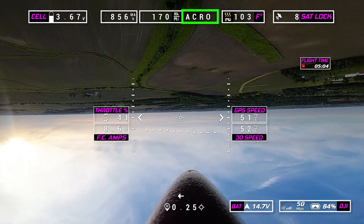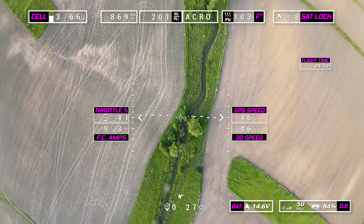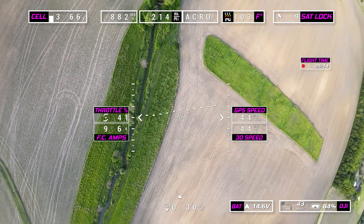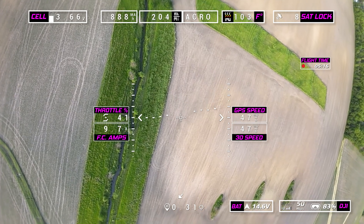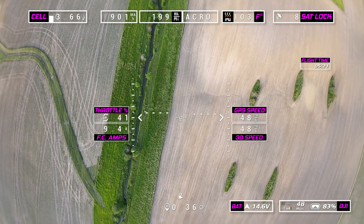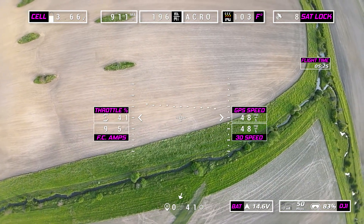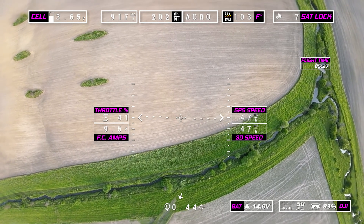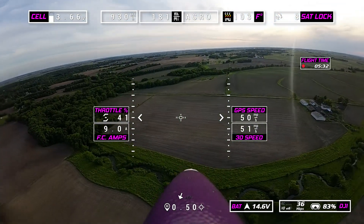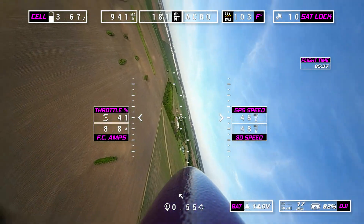Now we're flying inverted in acro mode. The nice thing about this is we can pan or tilt our camera down and now it looks like we have a belly camera mounted. If you want to get some great ground footage, this is the way to do it. I can pan it and it almost looks like a side camera. Because we're in acro mode, the plane is holding itself pretty well upside down. It's just a fun little trick.